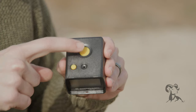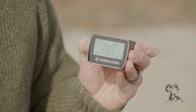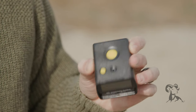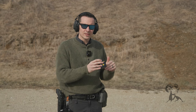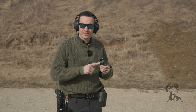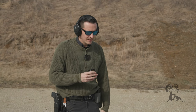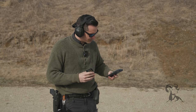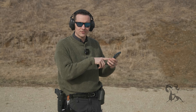You've got a function button that changes some modes, and you've got the main button on top that you push whenever the action is about to happen. The Shooter Global Drills app will sync to it, and you can actually control the shot timer from the app as well. You and your buddies can take your smartphones out and start the timer from your smartphone.